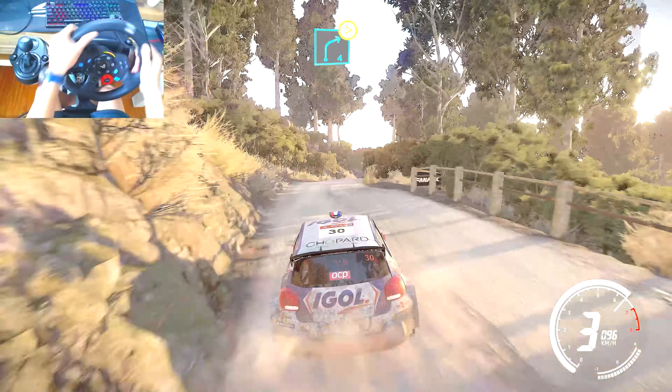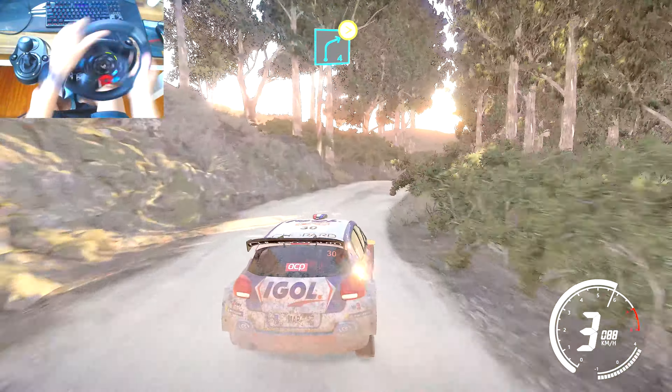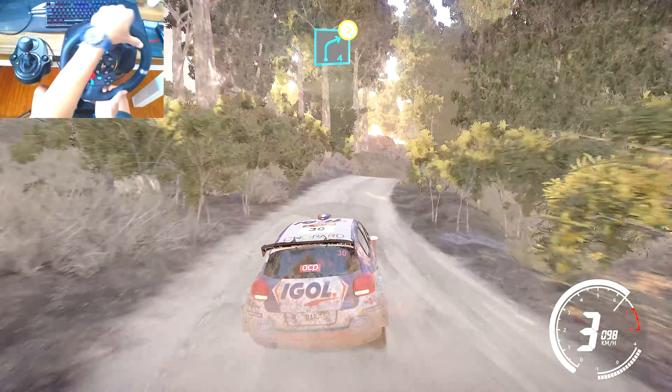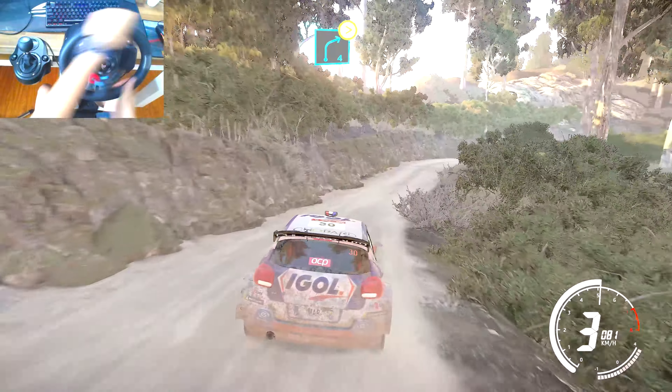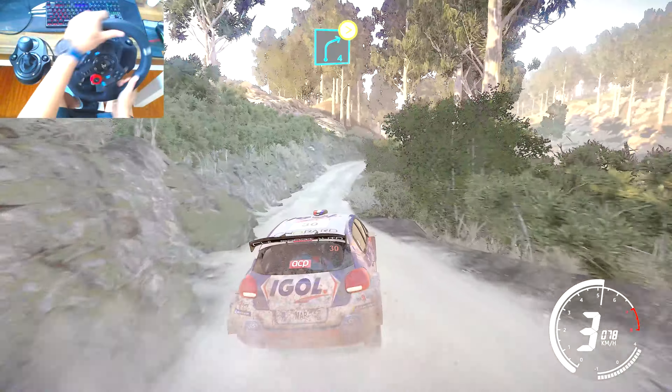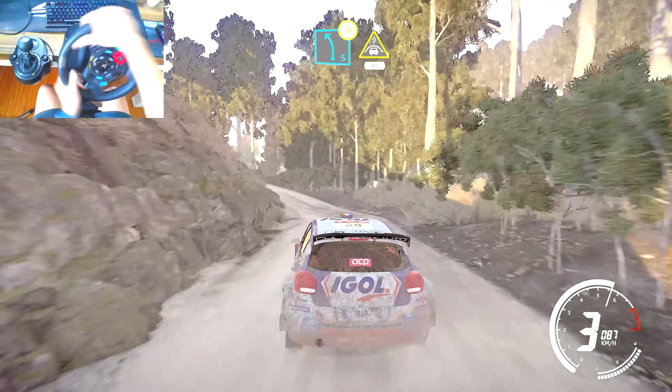Tightens, and left 4 long keep in, and left 5 over bumps, tightens 3, don't cut, and crest, 40.